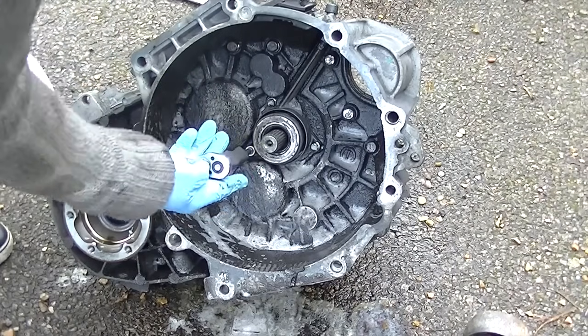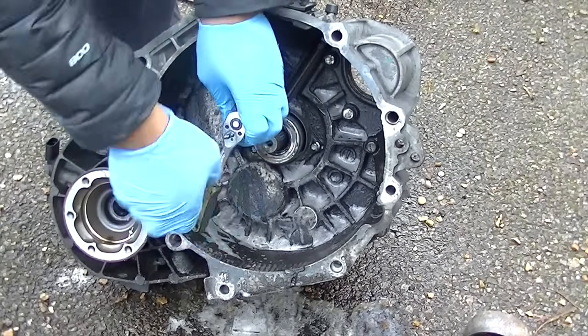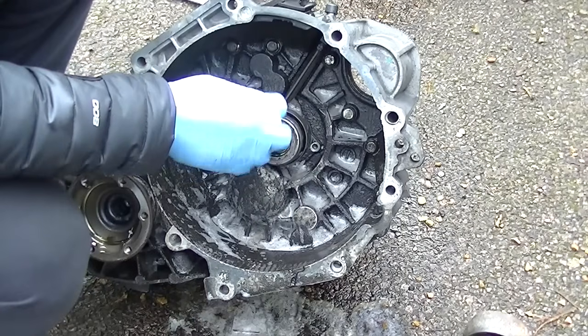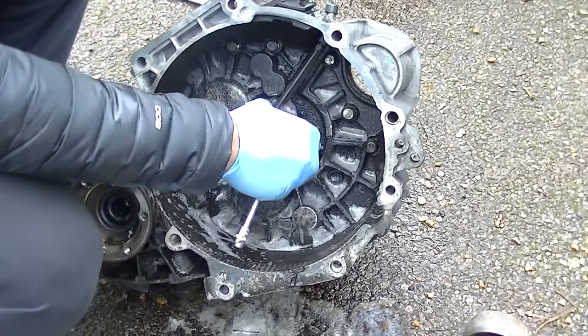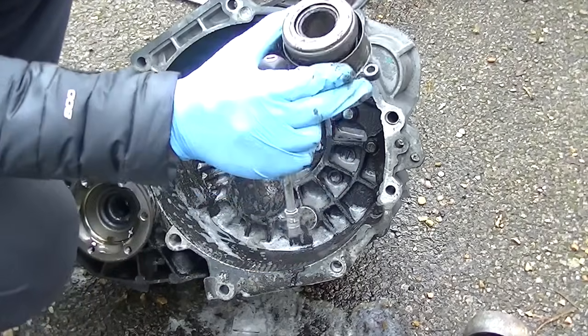This was the main culprit — a built-in concentric slave cylinder. It's the slave within the gearbox; it activates the pressure plate, coming out when you put your foot down to release the pressure plate and allow you to change gears. This is what was leaking in my scenario.